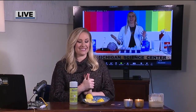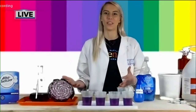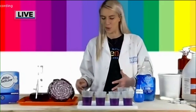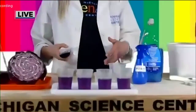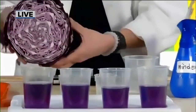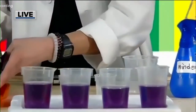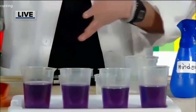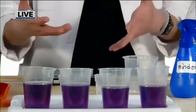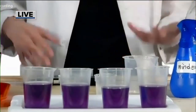Now we're going to talk about pH testing. This is actually our very last 'Try This at Home' activity, which you can find instructions for on the Michigan Science Center's website, or you can tune in to one of our Echo Live programs. So on the table, I have some pretty interesting ingredients. In this cup, I've actually boiled some red cabbage. Red cabbage is not really red — it's this purple color because it has an ingredient called anthocyanin, which acts as a natural pH indicator. Today we'll be talking about acids and bases.